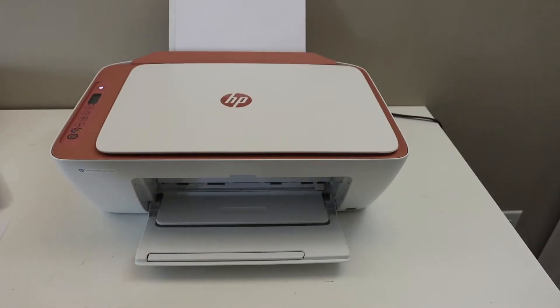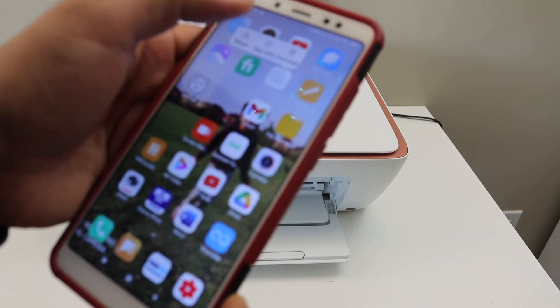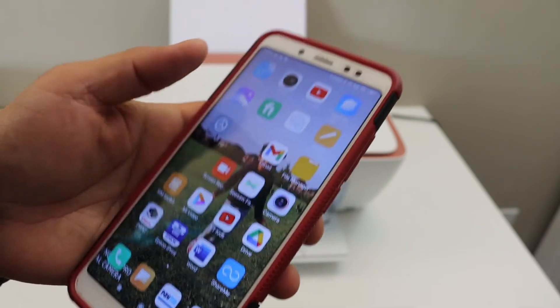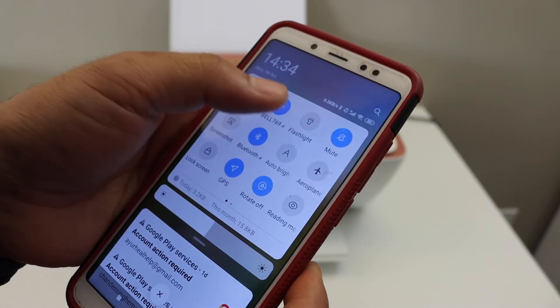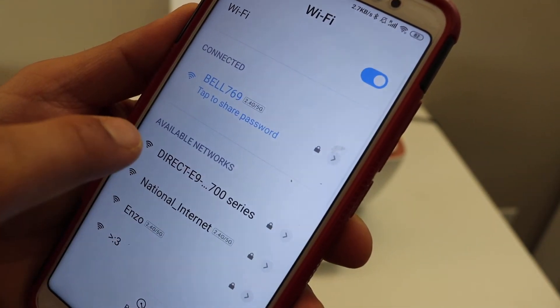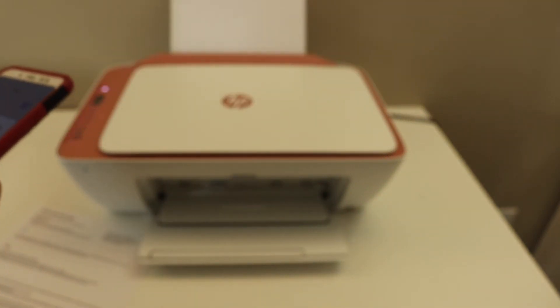Next, go to your device — for example, I have an Android phone here. Download the HP Smart app from the app store and open it. Open the Wi-Fi settings on your phone, look for the printer's network name, enter the password as printed on the sheet, and click the connect button. Once connected, go back and open the HP Smart app.